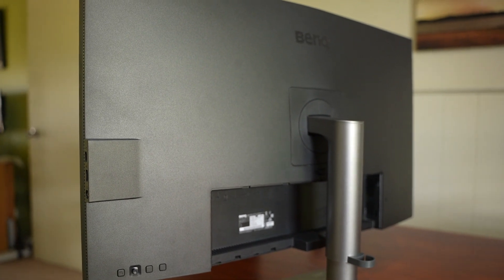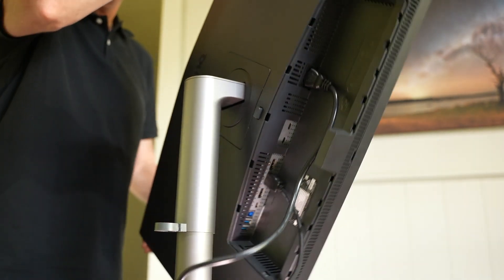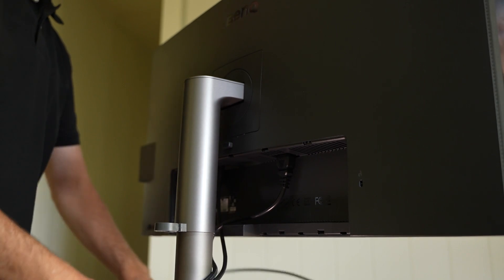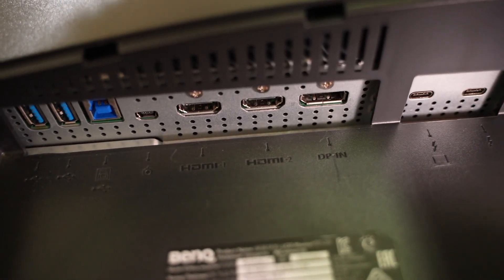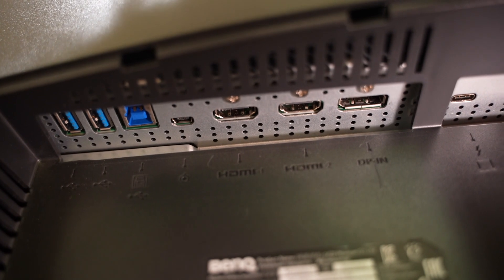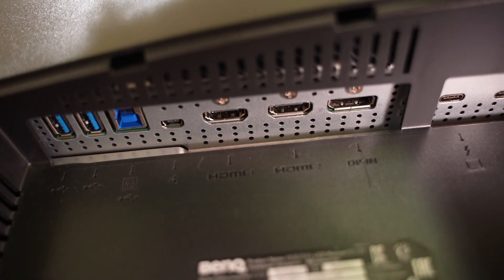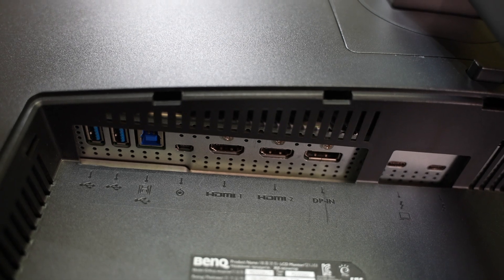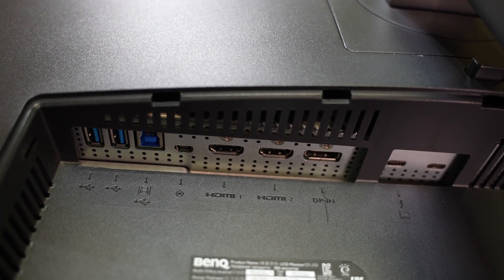The panel itself looks great. It's not the thinnest of bezels and not the thinnest of displays — I think it's a bit thicker because the power unit is built into the back, which means you only need a single power cable and no big external power brick. This monitor has some of the best connectivity I've seen in its class, with two HDMI 2 ports, a DisplayPort 1.4, three USB 3.1 downstream ports, one USB 3.1 upstream, a USB Type-C downstream for data, and two USB-C Thunderbolt ports.